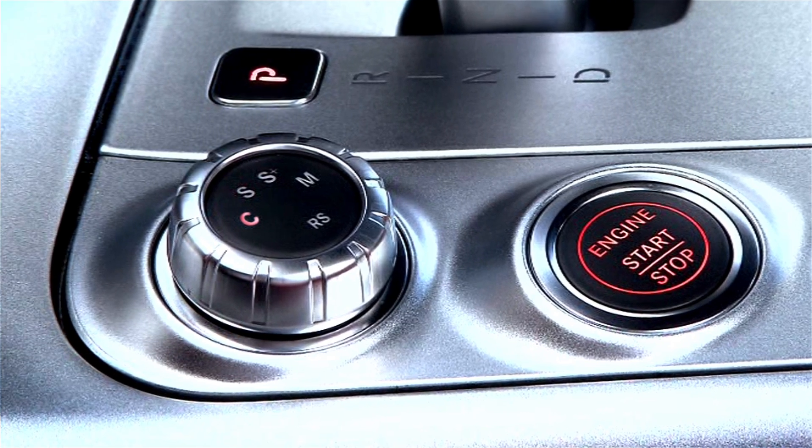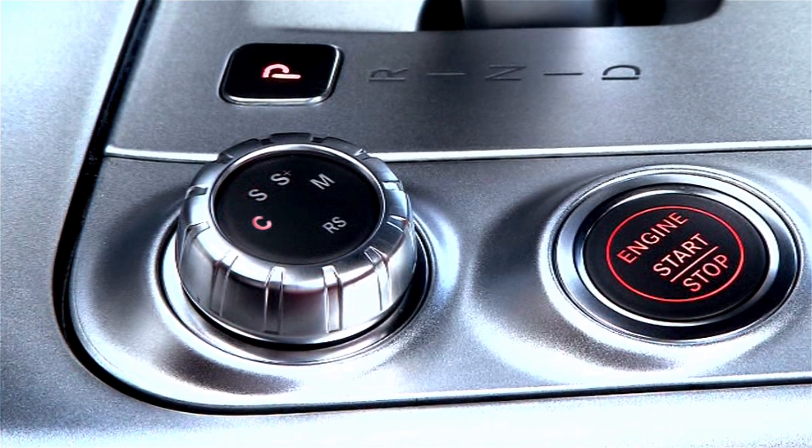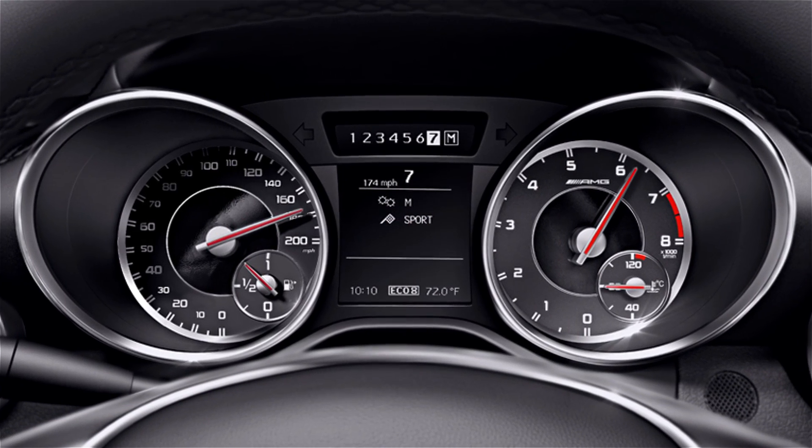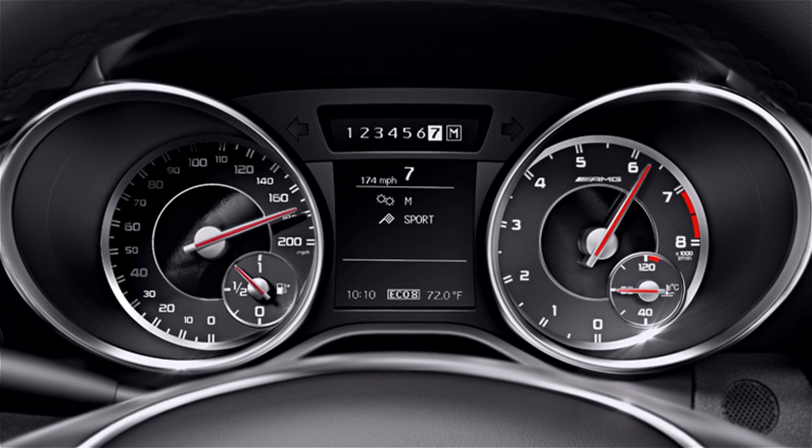On AMG models, you must select program C for the automatic transmission. The special AMG menu in the instrument cluster also shows a message saying start-stop is either active or inactive.